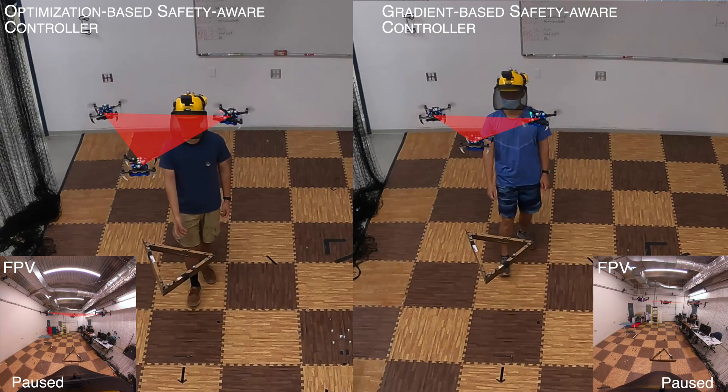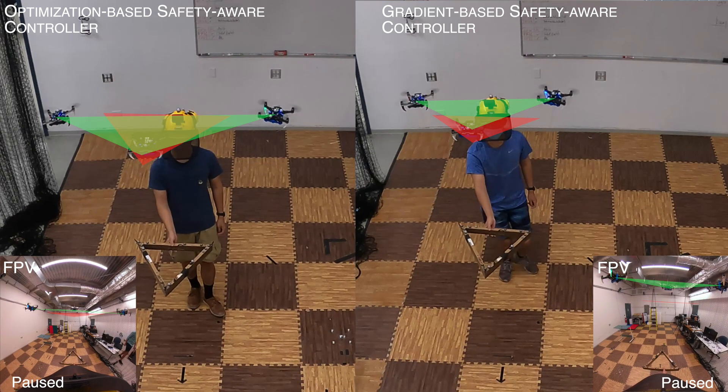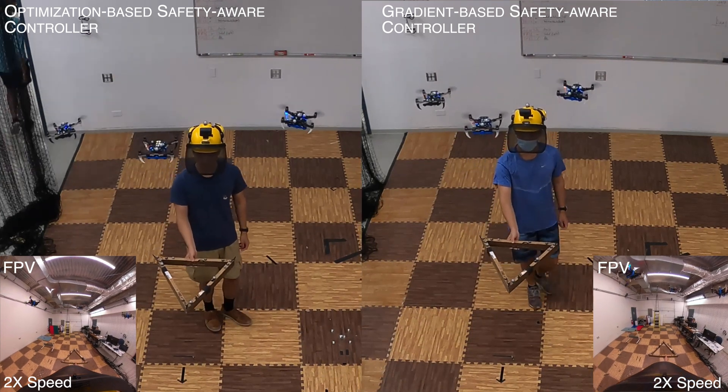We can see that as the human operator approaches the payload, the safety-aware module starts to change the formation of the quadrotor team to keep a safe distance from the human operator.